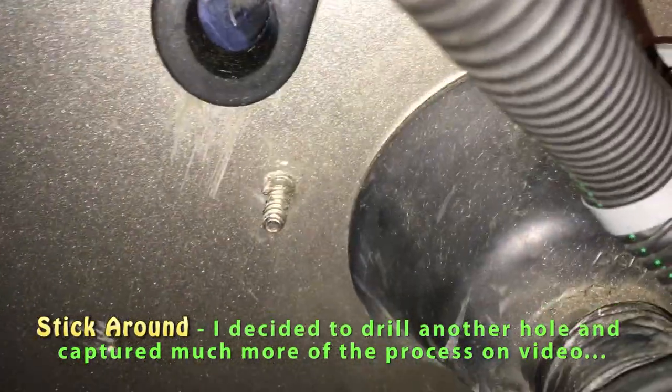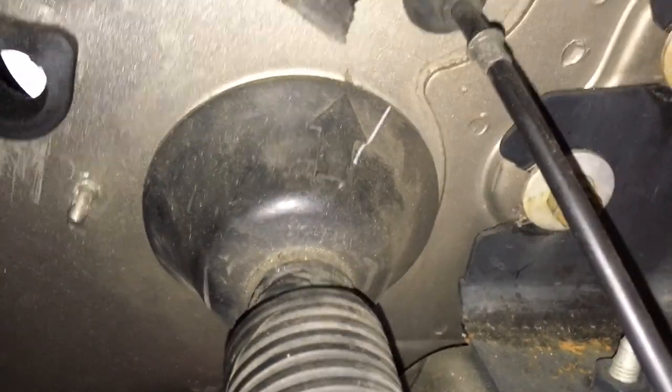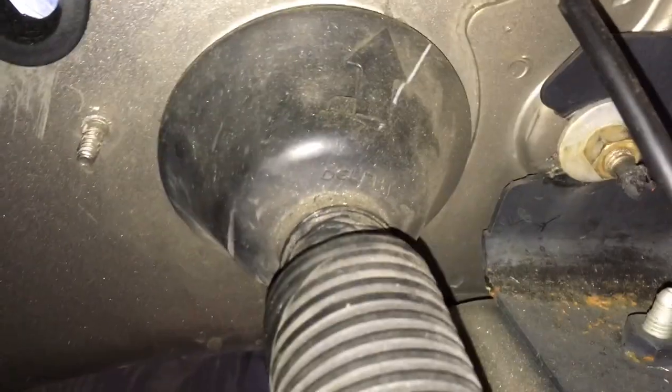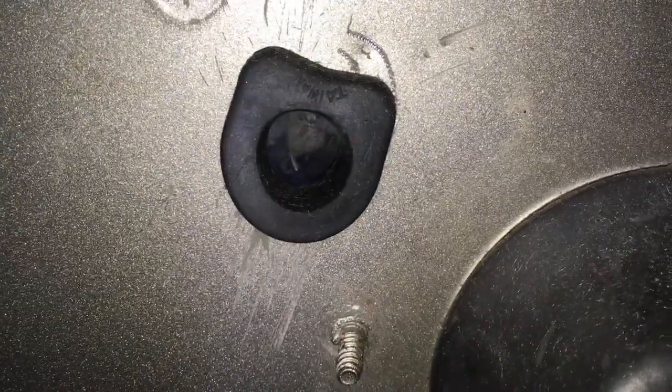I yanked that out of the way because I needed to mark X for my hole. Just to give you some perspective — there's the stock placement. If you go about two inches over to the left and two inches up from the center point of that one, you'll see where I went in right there. I put a big grommet on there. Back inside you can see where the grommet is placed.